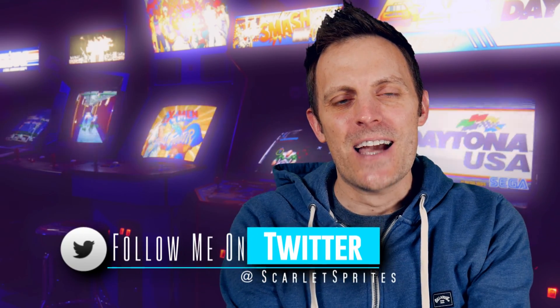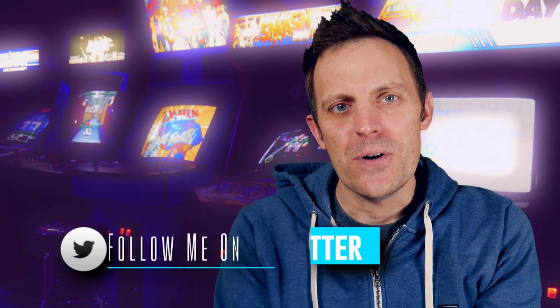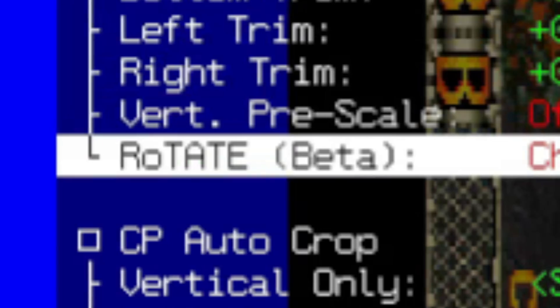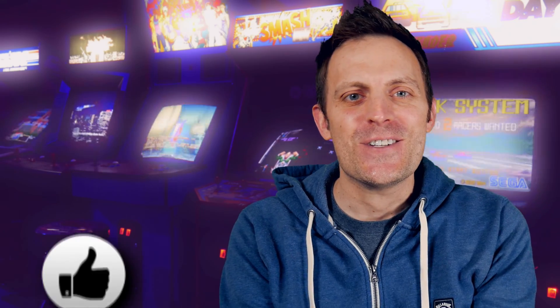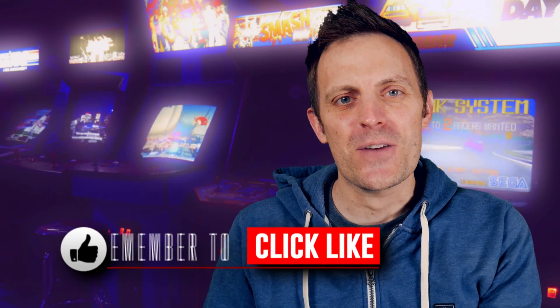Hey guys, welcome back to Scarlet Sprites. I got a lot of comments on that last RetroTink 4K video — some of them very colorful, some real gems. A few people had called out that they hoped to see the rotate feature that is implemented into the RetroTink 4K.